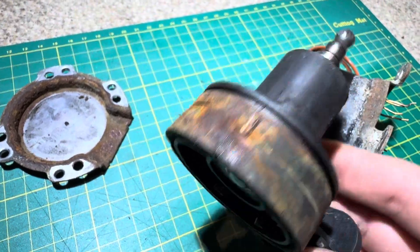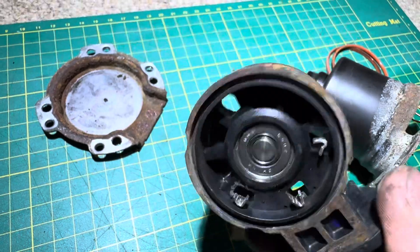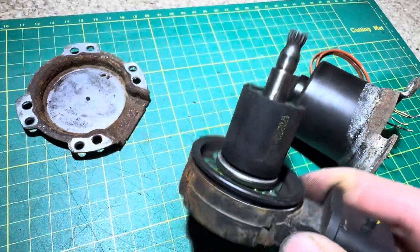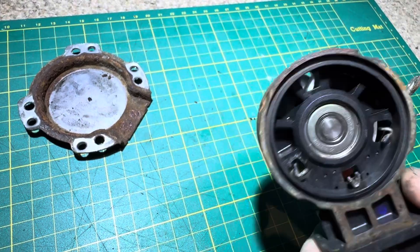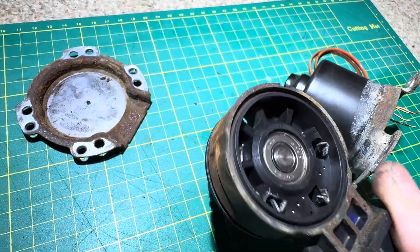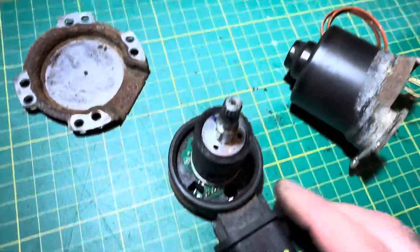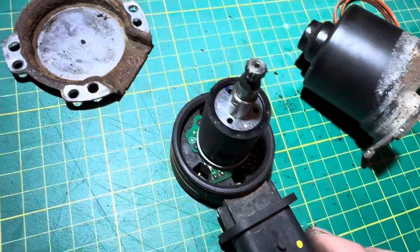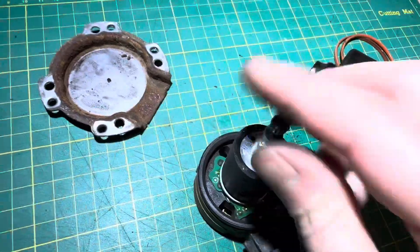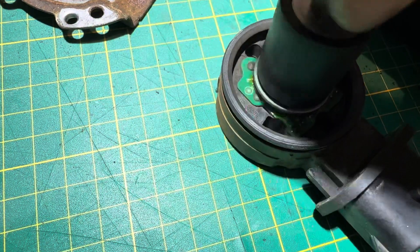I thought I'd show this to people because I haven't really seen any information on these — no one else tearing one down or talking about it. It seems ridiculous to just buy and replace something if it can be fixed. Clearly this one can't be fixed, but another one I've got potentially can be fixed with the upper bearing. If you're getting a funny noise — basically when you try to put the car into gear you could hear something rattling and clunking and making awful noises — it was literally this motor spinning around.